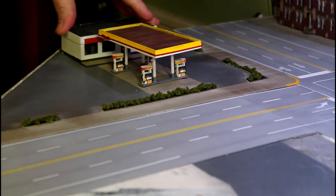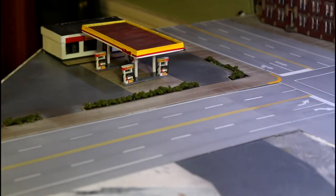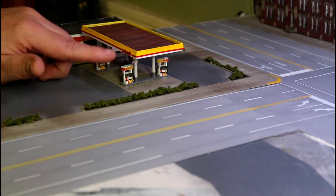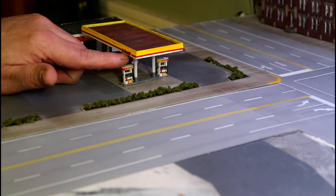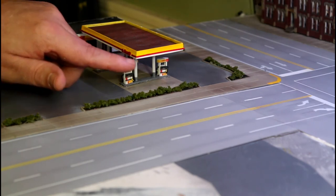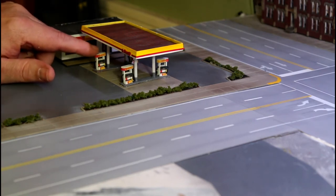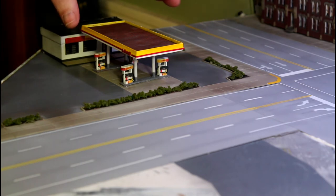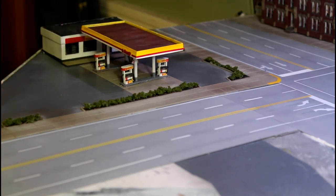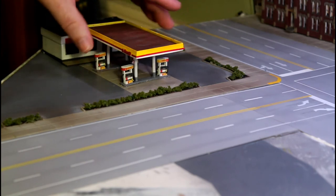I'm back looking at the pumps — they're totally mounted and dried. If you were paying attention earlier, you'll notice the Shell sign on the canopy was originally flipped around, with the Shell writing facing the wrong way. I actually want it on the outer edge of the platform, which required me to pull it back out, clean everything up, and drill new mounting holes for the wires. I cleaned out the caulk and used CA glue since I can't clamp them down in this configuration. I just held them for a couple minutes and they're in to stay.